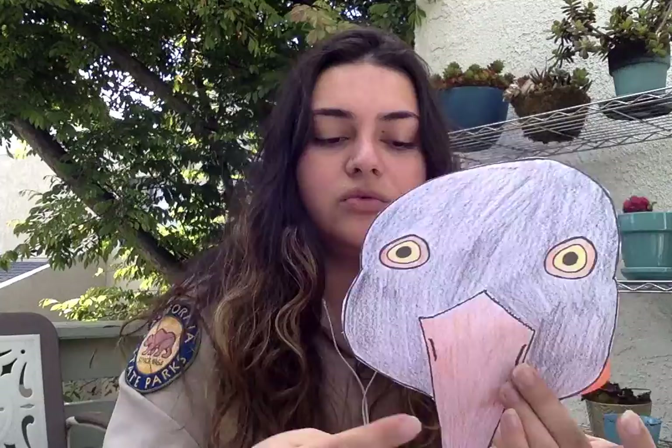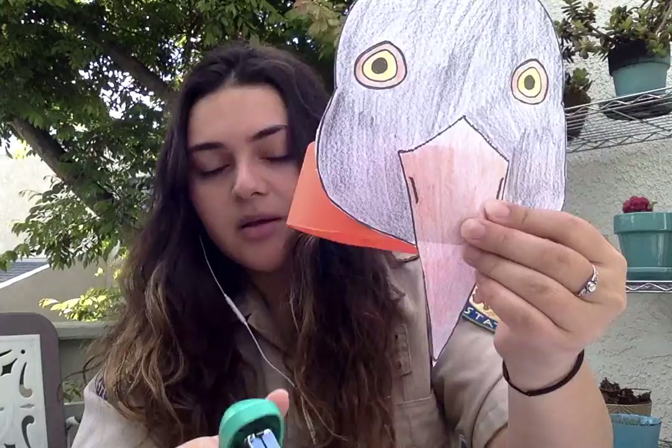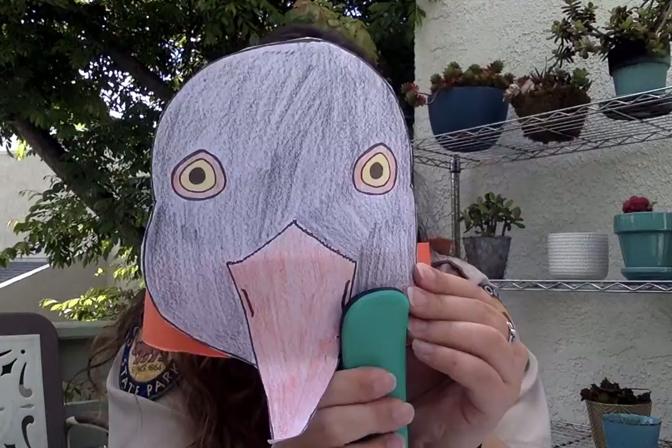Next, take your cutout seabird and staple it to your headband. I like to put the bottom of the head along the bottom of the headband, so that only the beak is along my face. Just staple it together — and voilà, I have my black oyster catcher headband!